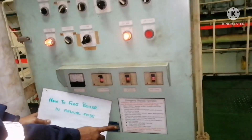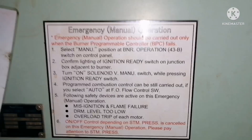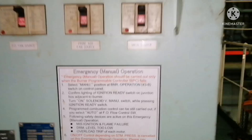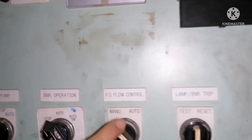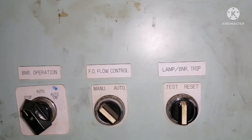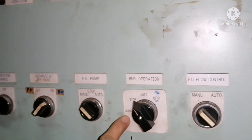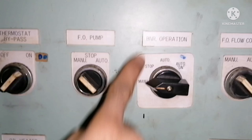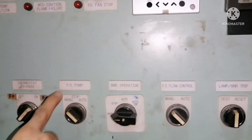We are going to see how to fire the boiler in manual mode. You can always find the instructions in the boiler operation panel. All we need to do is keep the fuel oil flow control in manual, the fuel oil pump in manual mode, and the corner operation in manual mode — so all three are now in manual mode.